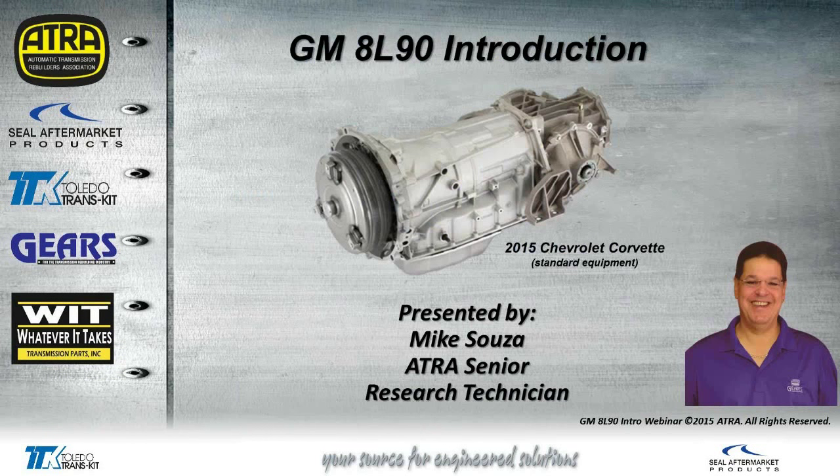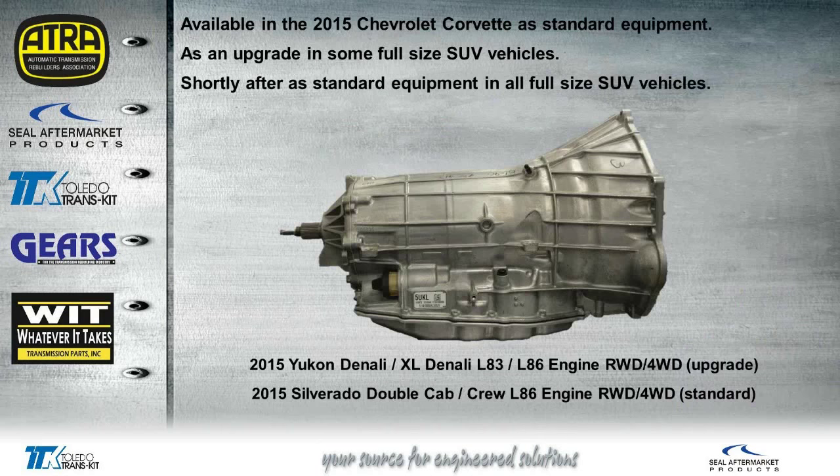This is brand new for this year, just coming out as standard equipment in the 2015 Corvettes. It's available in the Corvette as standard equipment but an upgrade in some of the SUVs. Shortly after, it will become standard equipment across the board for all the SUVs, trucks, and the Corvette. Right now, if you want the transmission in a Yukon Denali, that would be considered an upgrade. Some Silverado double cabs with the L86 engine will come standard with that transmission. Otherwise, you'll still have the 6L80 that we've been dealing with in the past.